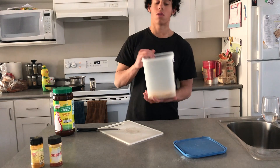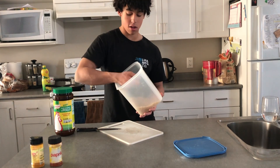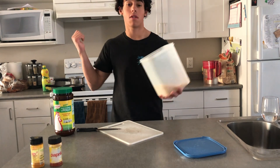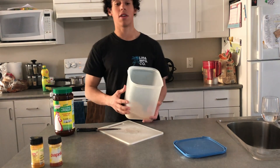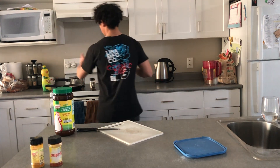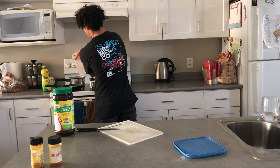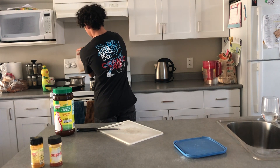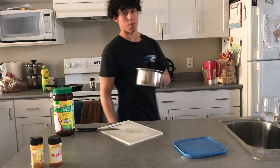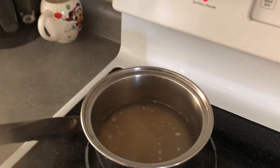Now let's move on to the rice. I realized a while back that you're supposed to wash rice before you eat it, but I just throw it in there and I don't die, so I might just keep doing it. Have your pot right here, just dump some rice in there, then fill it up with water. It seems like I put in a bit too much water, so I'm gonna add a bit more rice.